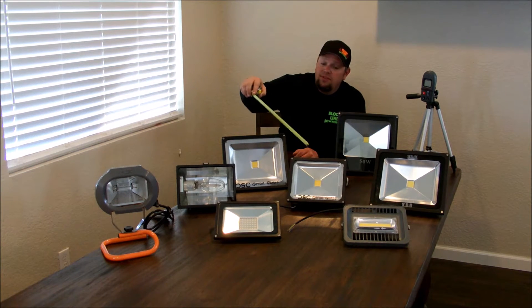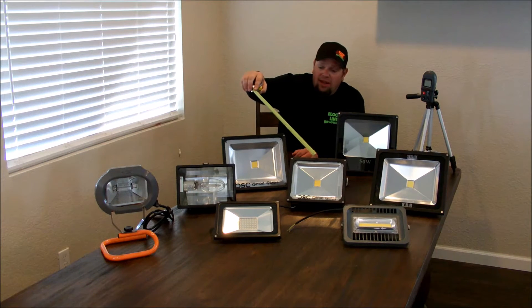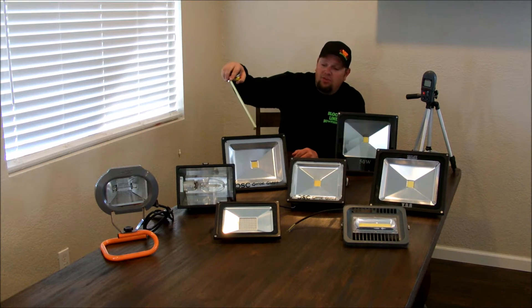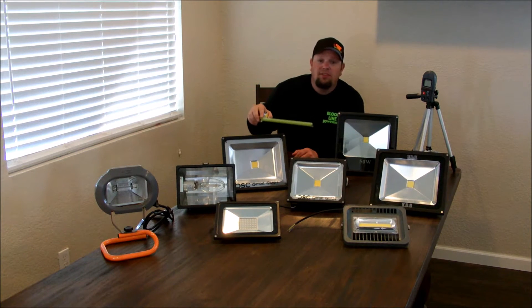And then two lights from Custom Fits — also very well built, with unbreakable glass and better brackets. These are very nice lights. They sent me a hybrid, which is the smaller of the two, and a conventional 50 watt to test. Special thanks to Sea Light and Custom Fits for giving me these lights to test.